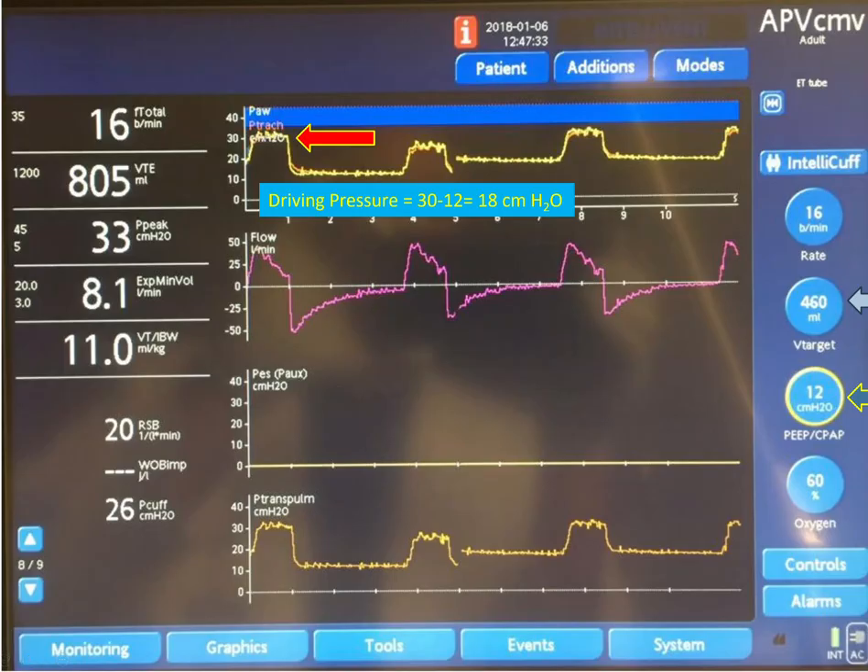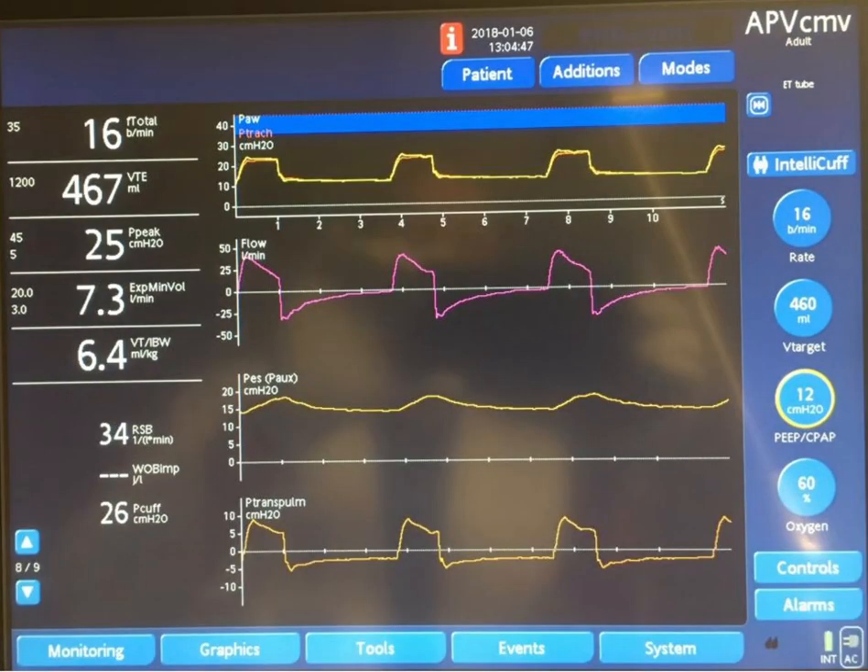Now the question is: is this PEEP appropriate for the patient? In order to determine that, we need to measure the intrathoracic pressure. We can indirectly measure the intrathoracic pressure by looking at the esophageal pressure.